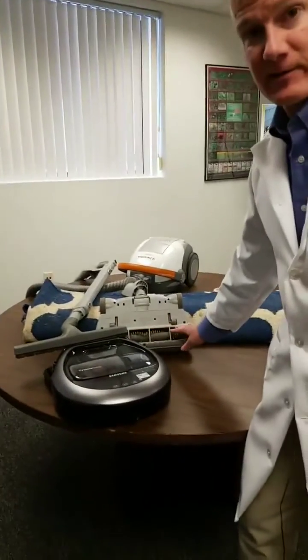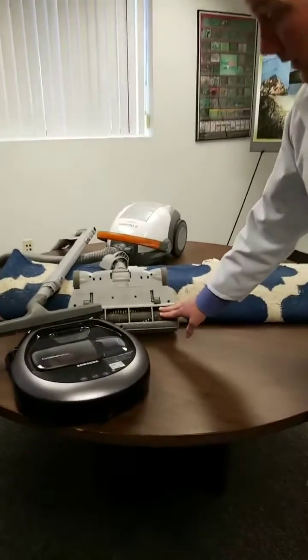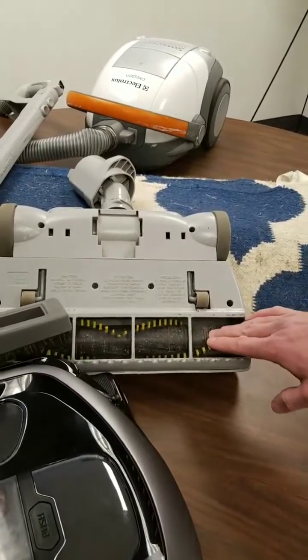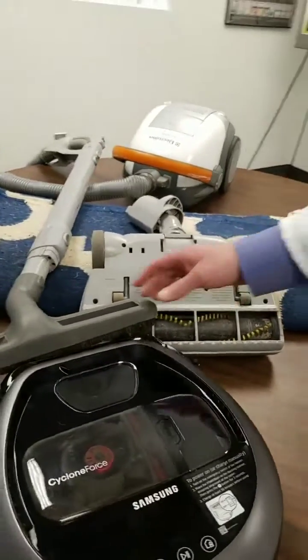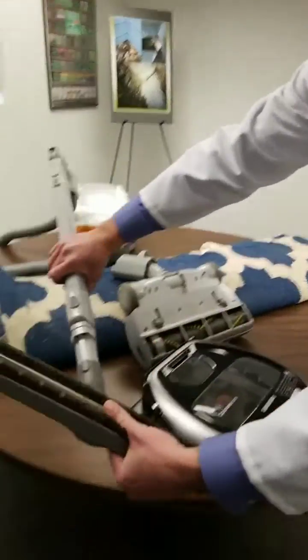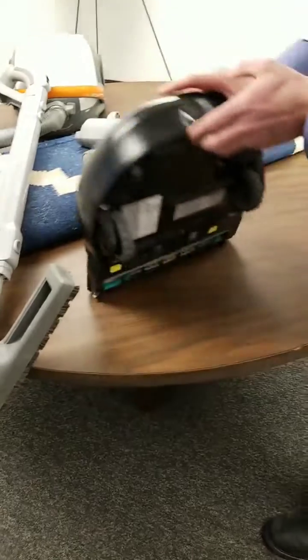To get your carpets clean, use a vacuum that has a beater brush. I flipped this vacuum head over to show a beater brush, which is the mechanical brushing action that will work out the eggs and larvae from a piece of carpeting. This brush does not have a beater brush, but your Roomba or automated vacuum probably does have a beater brush — you can see it on the bottom.